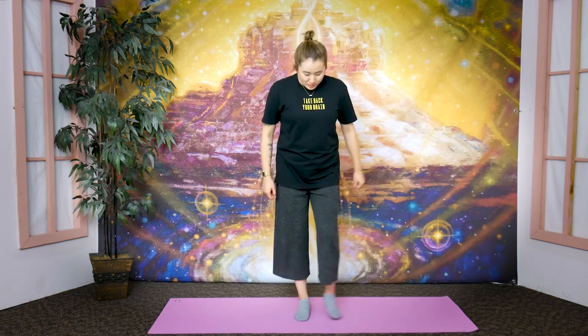All right, let's get started. First we're going to do some light walking — a slightly unique style. Bring your feet shoulder-width apart and lean your body slightly forward so that the weight of your body is on the ball of your foot.